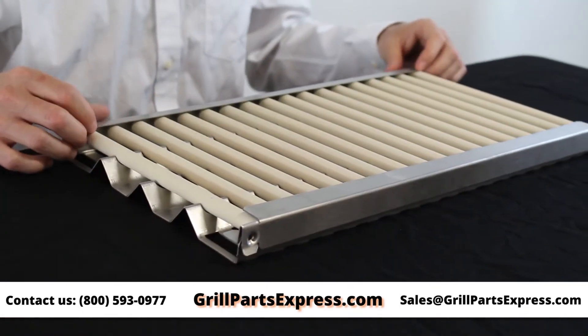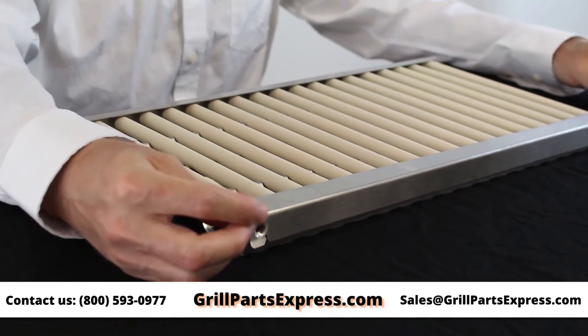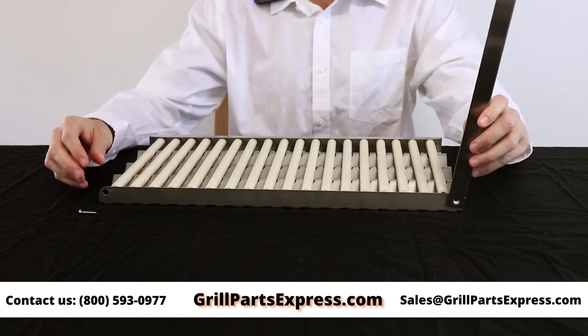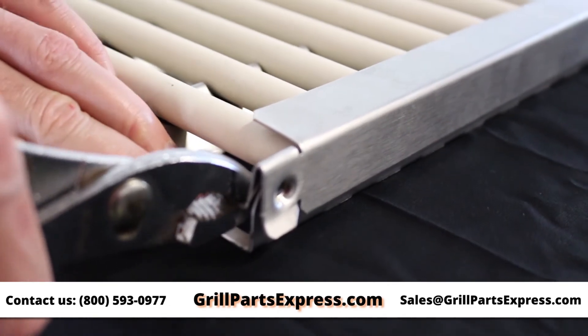Second, place the radiant tray on a flat surface and remove the screw on either side of the end cap. Next, carefully pull the end cap up on one side. If your end cap is sticking, try using pliers carefully to remove the end cap.